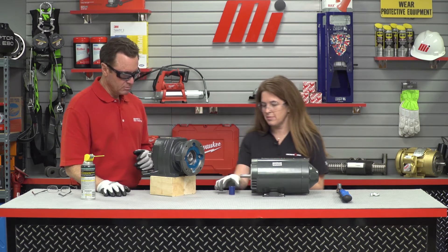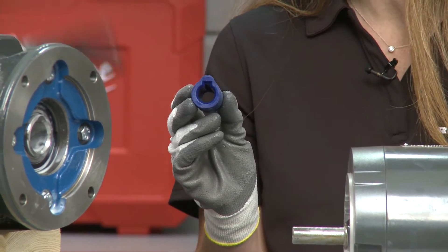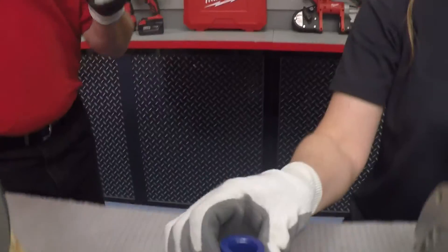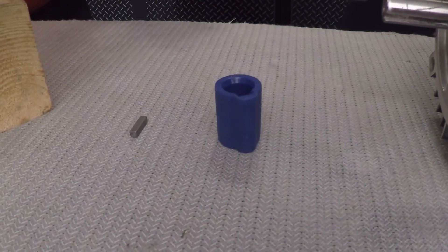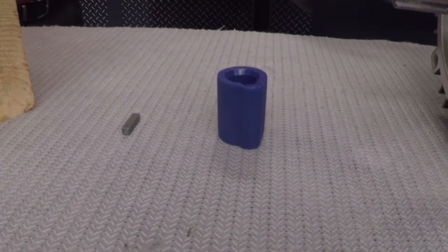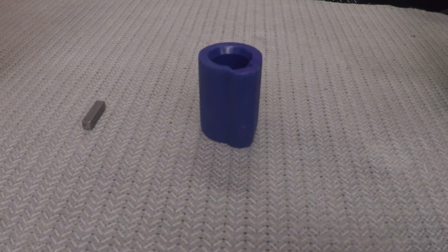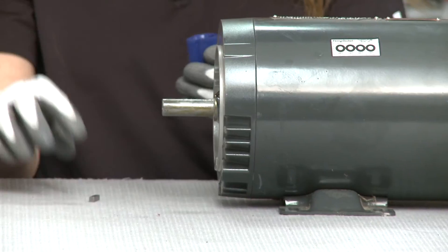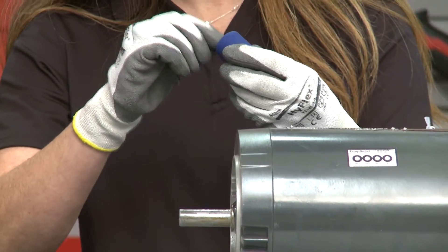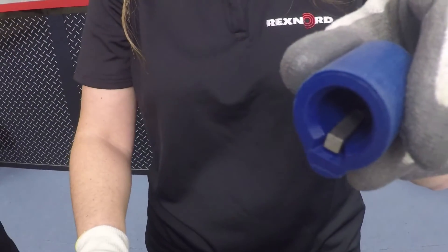First, let's start by locating our motor bushing. This bushing has a lot of benefits — mainly, there's no metal-to-metal contact between the motor shaft and the gearbox C-Face adapter shaft. This means there's no fretting damage, and this bushing is also very easy to replace in the field. First, we need to test to make certain the motor shaft key fits the motor bushing. You can see that does fit in there — that's a good fit.